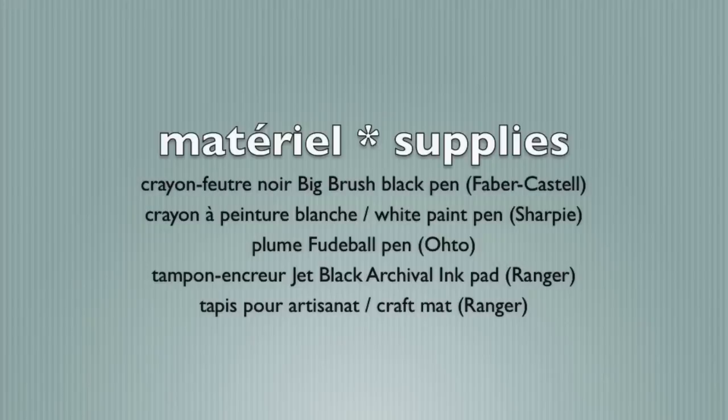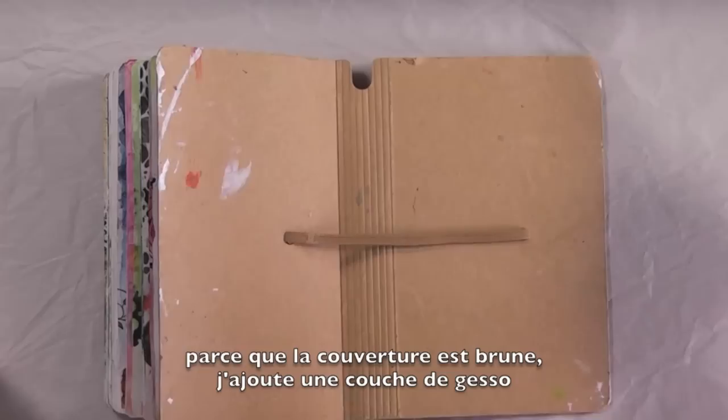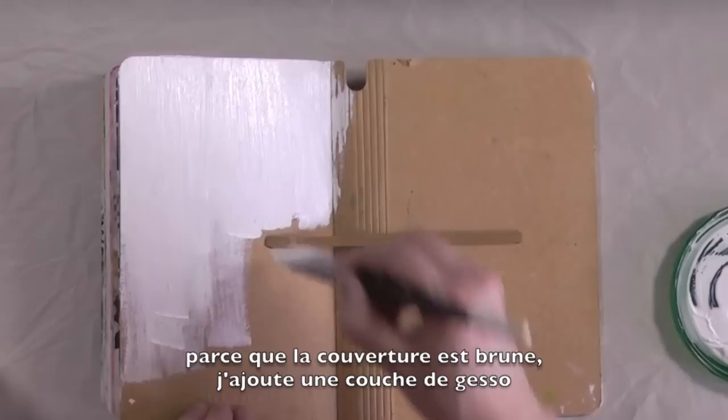I feel like I need to preface this by saying that the dilutions paints react differently to paper than on gesso, and they are semi-translucent. So because I was doing a book cover and it is brown, I needed to cover it with gesso. So just keep that in mind when you're using the dilutions paints.